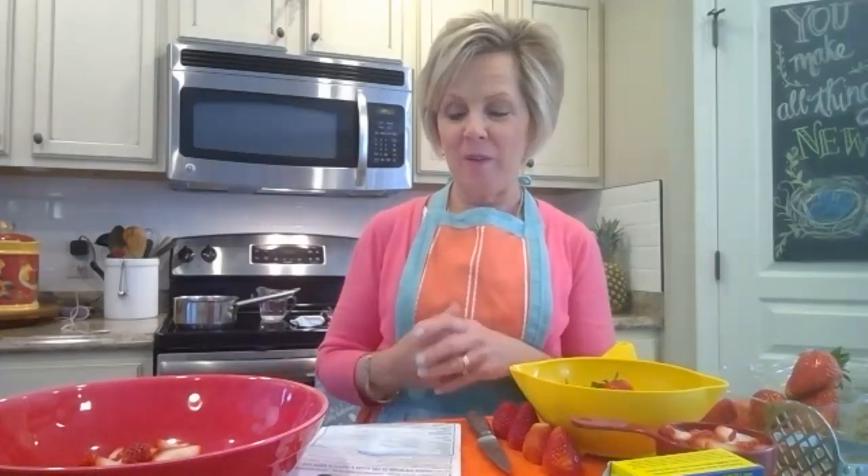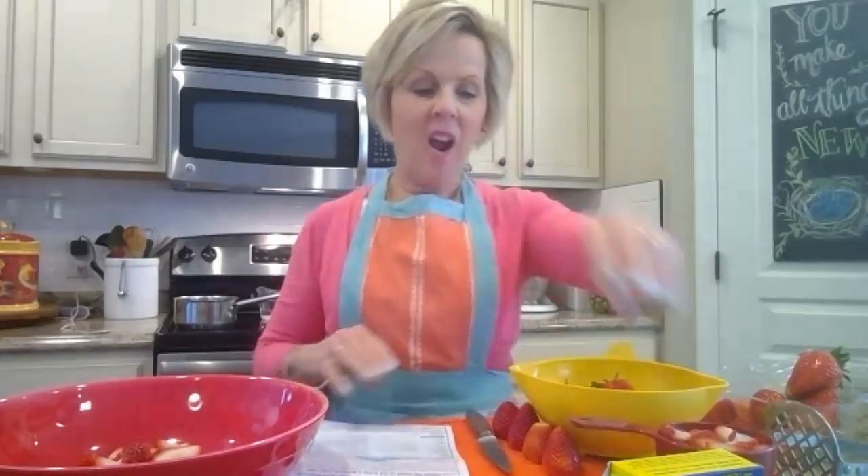The step in the process that everybody gets a little bit more frightened about is whether it's going to set up. That's always the big question, but I always just use the Sure-Gel. I find the best success with this, so I put that in the ingredient list.